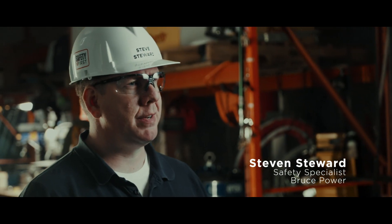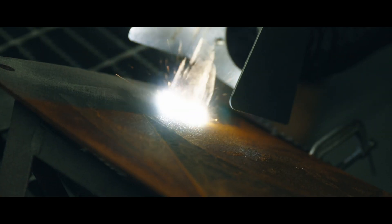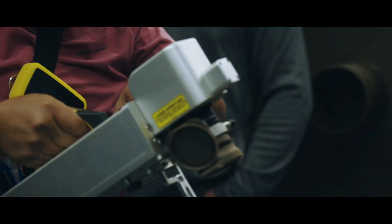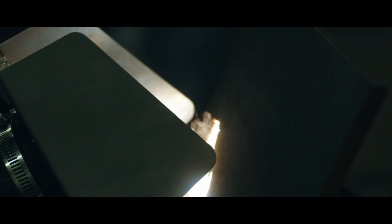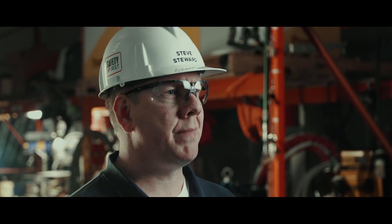At Bruce Power's major component replacement project, we're always trying to find innovative new ways to deliver the project safer, faster and with quality. The traditional way we've used to remove lead-containing surface coatings has often been using chemical paint stripper. This requires applying the product, waiting up to 24 hours for it to cure, and then peeling the product away.